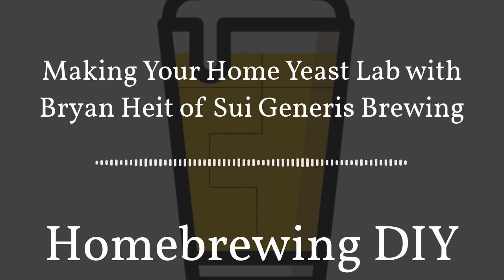Brian started banking yeasts using a method called slanting and kept about a dozen yeasts in his fridge on slants for four or five years — the common strains he used. He then started his PhD, got access to better lab equipment and techniques, and really began collecting yeast rather than just maintaining a handful of strains. He started using freezing as a way to store yeast, and today his collection has grown to something in the neighborhood of 400 different yeasts, including other brewing organisms like Lactobacillus.